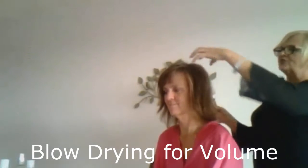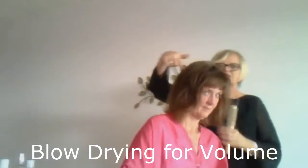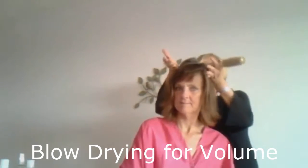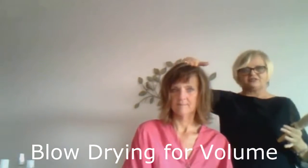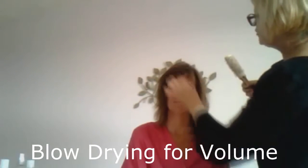And so that's really important for you to do that all the way around — it's this part of the head, not up here. You can do it up here,